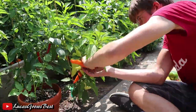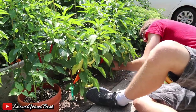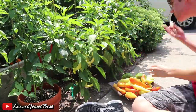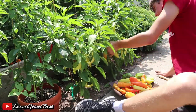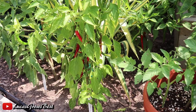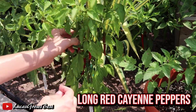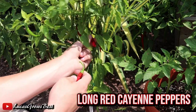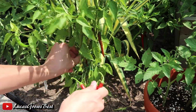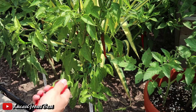Holy moly, this is a lot of peppers. My goodness. Just amazing the amount of peppers I'm getting — it's just unreal. I've never had such a massive pepper harvest. This is my first year really growing a lot of peppers, that's probably why I'm getting such a massive harvest. Beginner's luck probably.